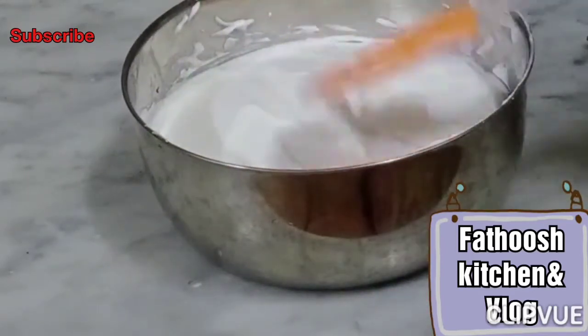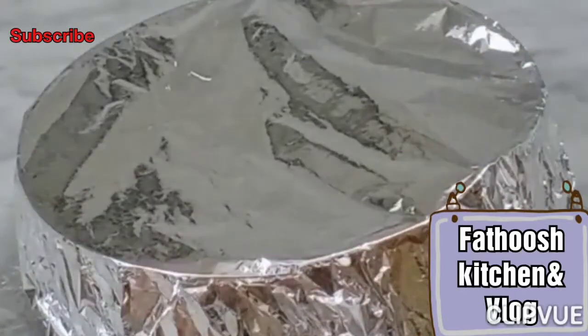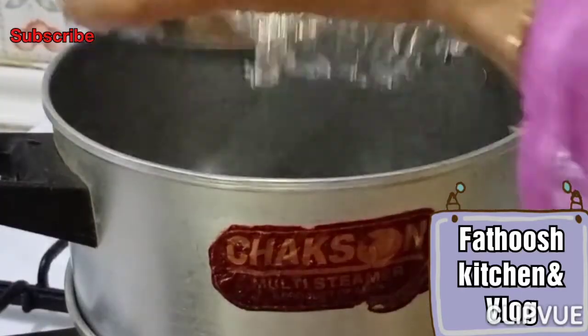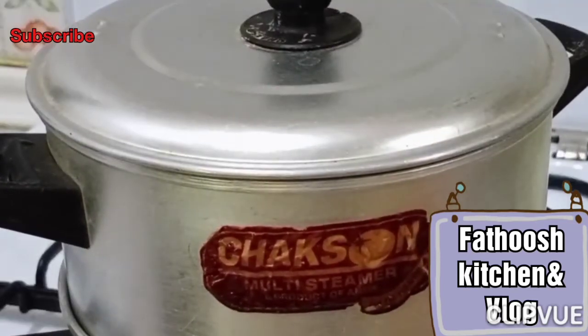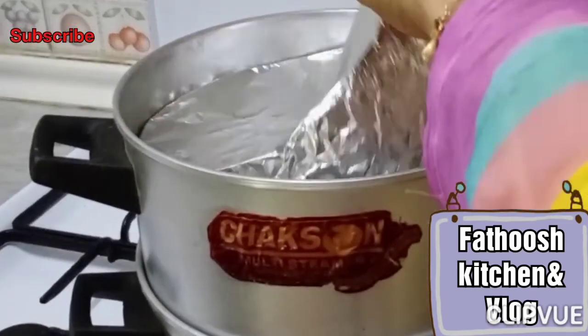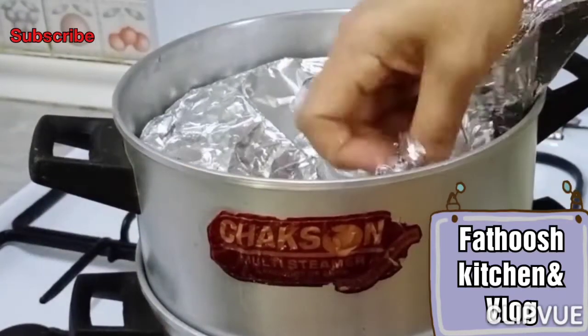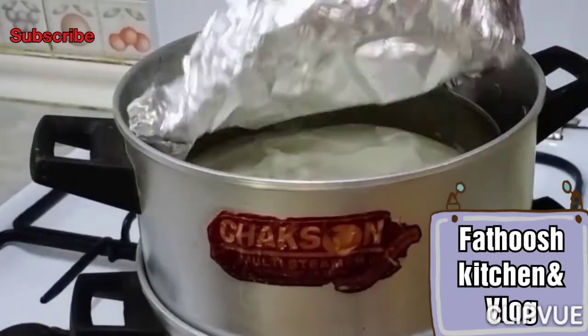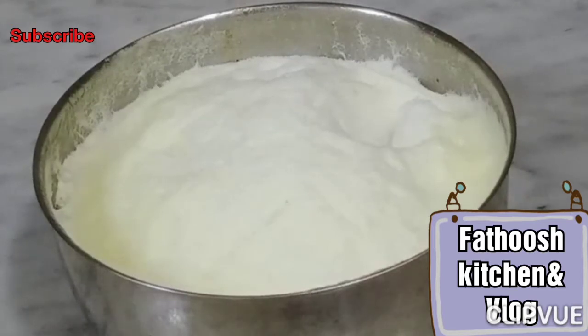Cover it with foil and place the foil over the pan. The pan is now ready.